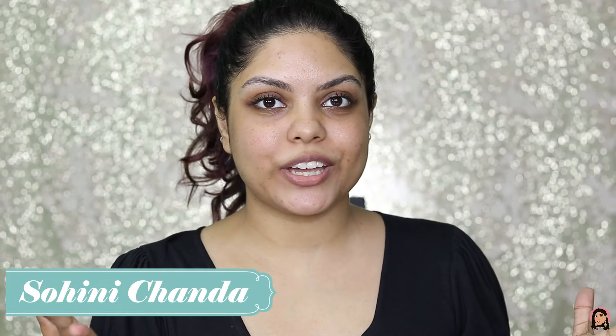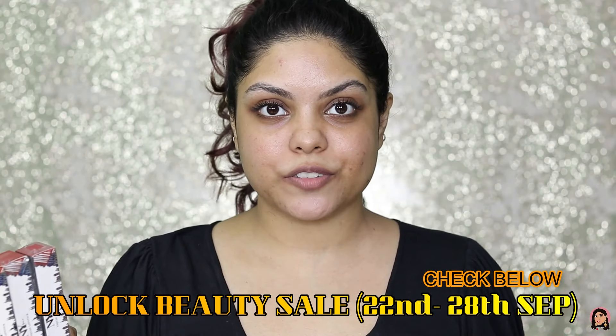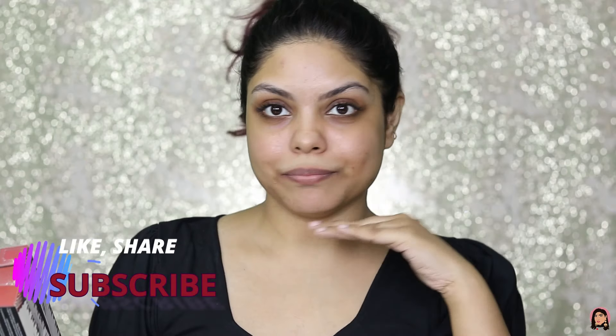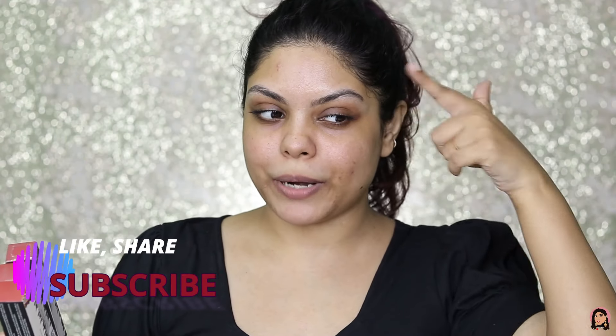Hi guys, welcome back to my channel. I hope you all are doing well. In today's video I am going to swatch and review this NY Bae liquid lipstick. A lot of you guys requested a bare skin swatch, so here I am doing this video bare skin. My hair is totally messed, I'm sorry. I'm trying the curly girl method but not sure what's working. So bare skin, just mascara, a little bit of brow mascara and nothing else — obviously moisturizer and sunscreen — but no foundation, no concealer.